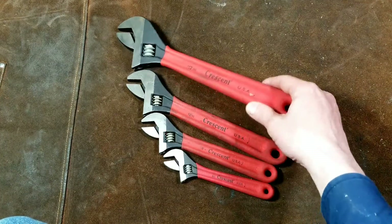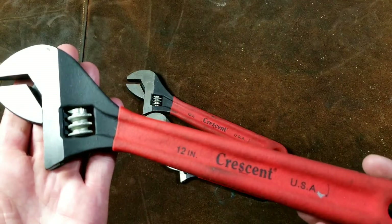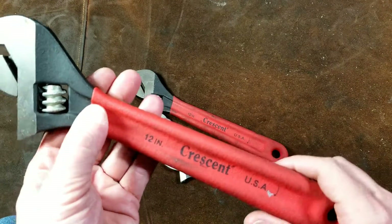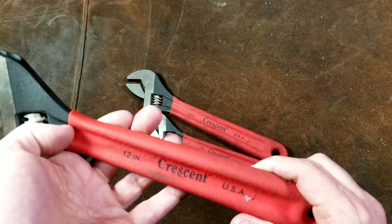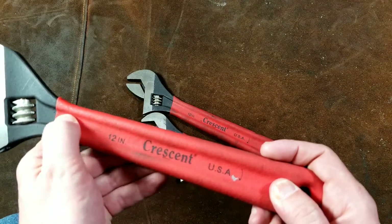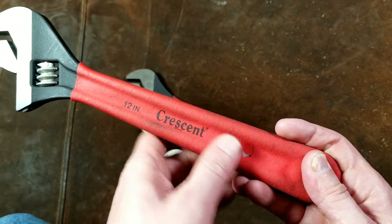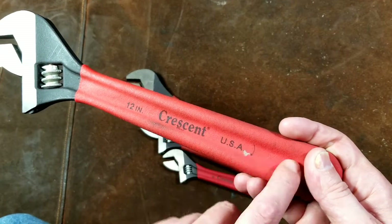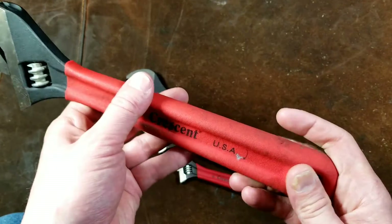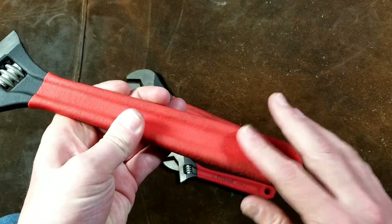They do have the plastic dipped handles. Let's take a closer look here. As you use these and beat them up, this dipped handle will end up shredding and falling apart. I haven't cut one open to see if they actually embossed Crescent on the wrench under this, but it's still the same old Crescent wrench inside there — they just plastic dipped it.